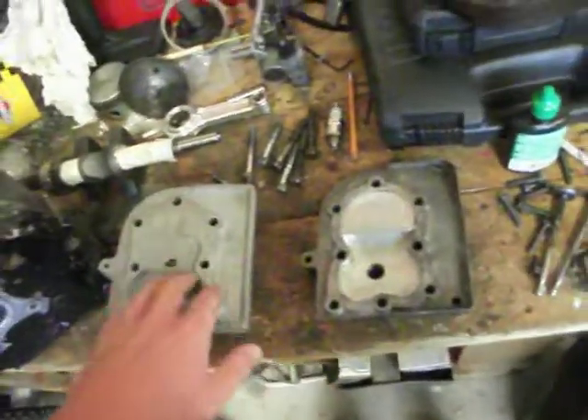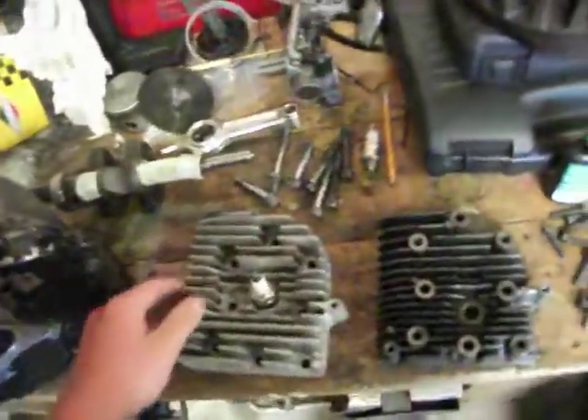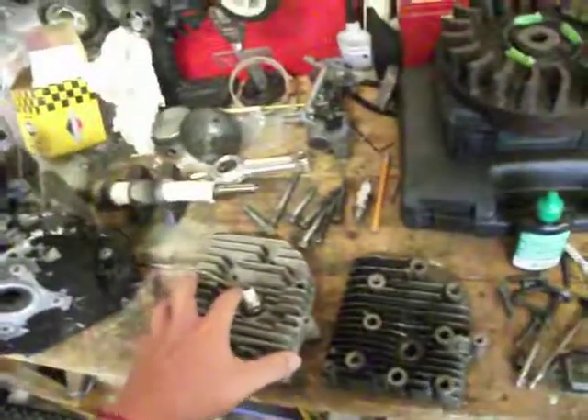So that's just a comparison of the heads. Also if you note, the fins are much larger, as well as there seems to be more of them. And yeah, so that's my little comparison of the heads. Thank you, bye-bye.